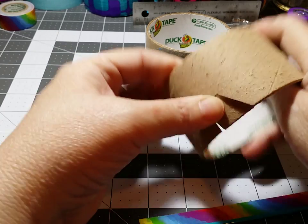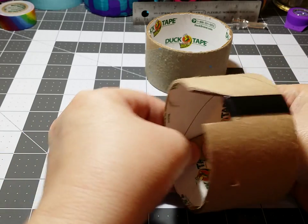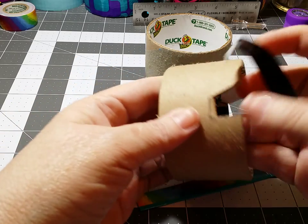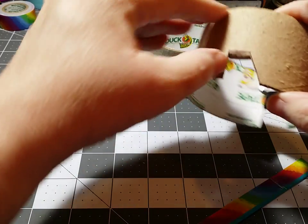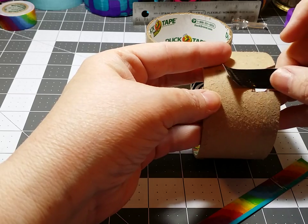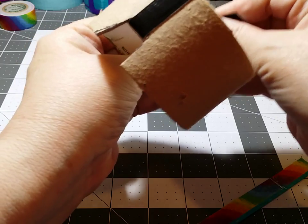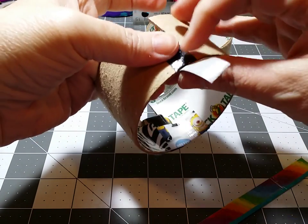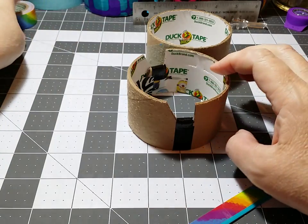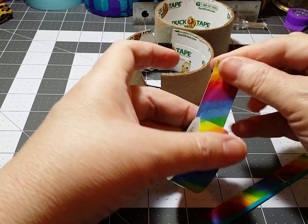Then you're just going to fold this in — push down hard on it, just go ahead and fold it on down. Take a piece of scrap duct tape and try to make sure that it's folded as close to that line as possible so they'll be level. Then just take your scrap piece of duct tape, wrap it around, pushing that down as close as you can, and wrap it around tight.